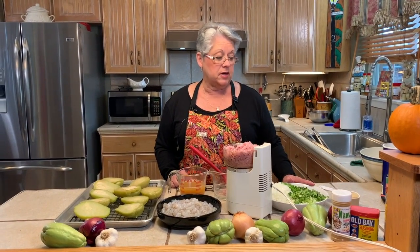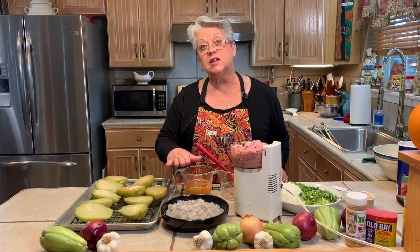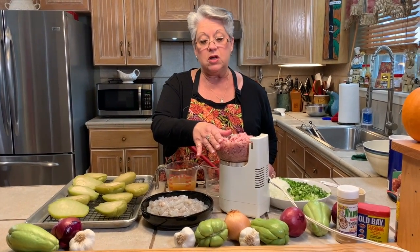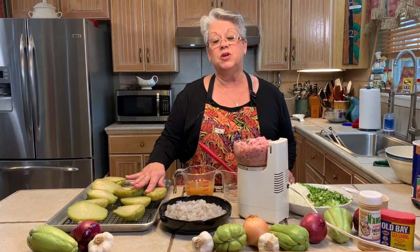Everything's just about ready to be put together. We have all our seasonings cut, we have our breadcrumbs, we have our shrimp, and our shrimp stock that we already made. We used a pound of ham finely minced up in the food processor. The only thing left is to work on our mirlitons — we have to scoop them out and I'm going to show you how that's done.